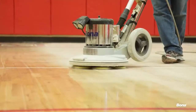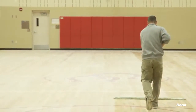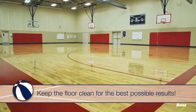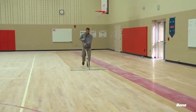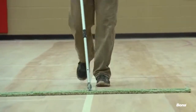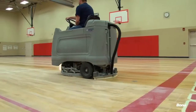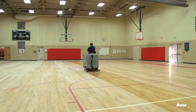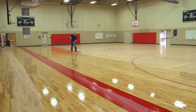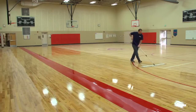Unless you're using a dust containment system, abrading athletic floors creates a lot of fine dust. This dust will need to be completely removed and the floor cleaned thoroughly before putting down any finish. The cleaner you keep the floor, the better the results will be. First, either vacuum the entire floor or dry tack it with a Bona microfiber green dusting pad to remove the bulk of the dust. Pay special attention to edges and baseboards where dust tends to collect. Follow the dry tacking by running the auto scrubber over the entire floor using Bona SuperCourt floor cleaner. Finally, after auto scrubbing, wet tack the entire floor using the Bona SuperCourt mop and microfiber cleaning pad to remove any remaining debris or dust.